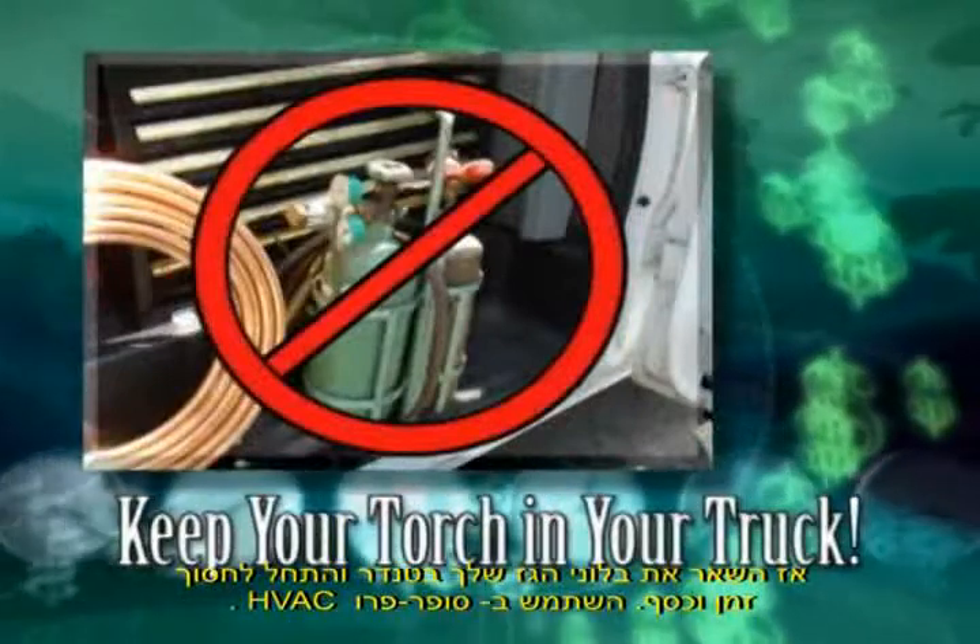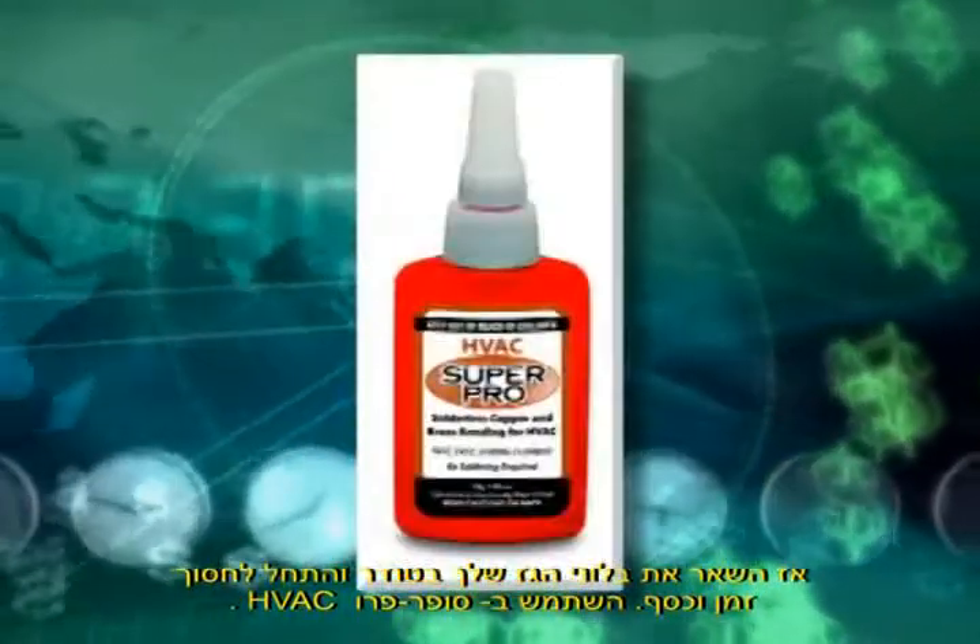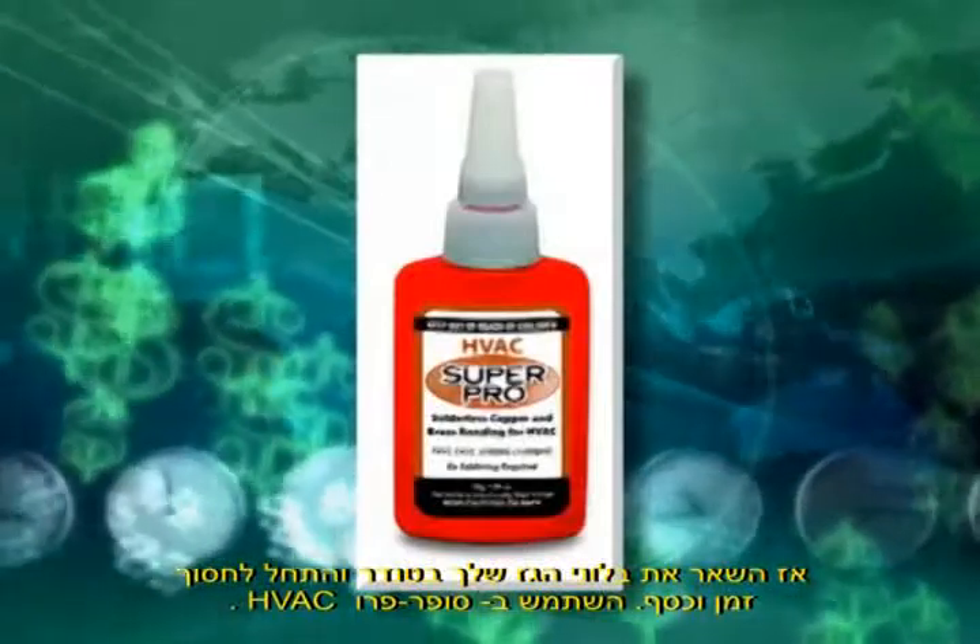So keep your torch in the truck and a bottle in your tool belt. Start saving time and money by using HVAC Super Pro.